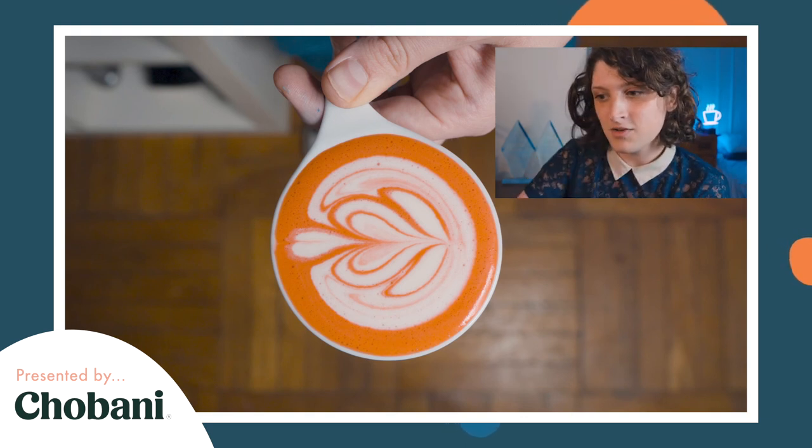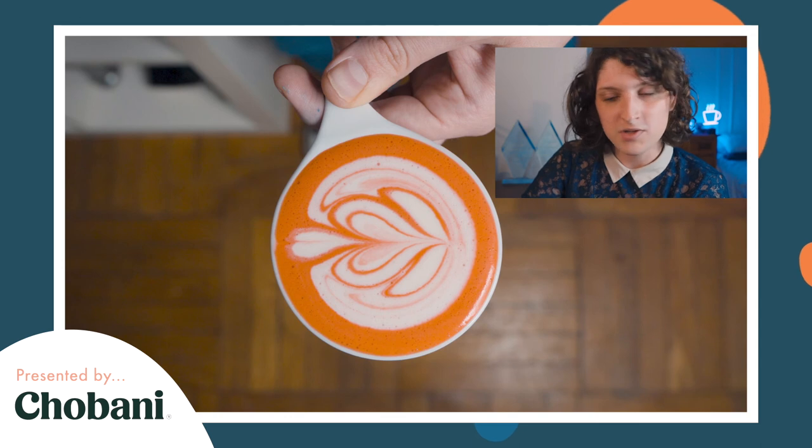That looks almost drinkable except that it's food coloring! That's all I have for you and all the time we've got. I hope you take away some of these concepts and get to use them in your cafe. My name is Emily Bryant and you can find me on Instagram at @emstagram. Thank you for joining — have a good rest of your day.